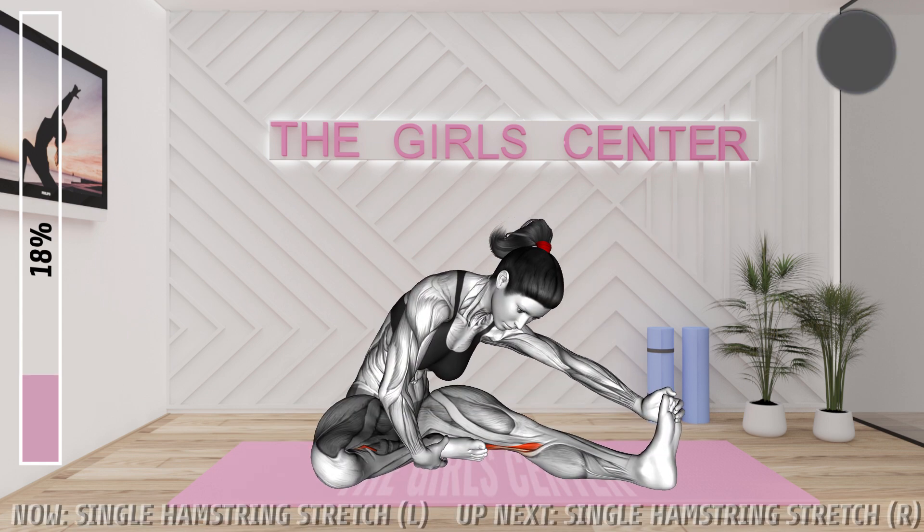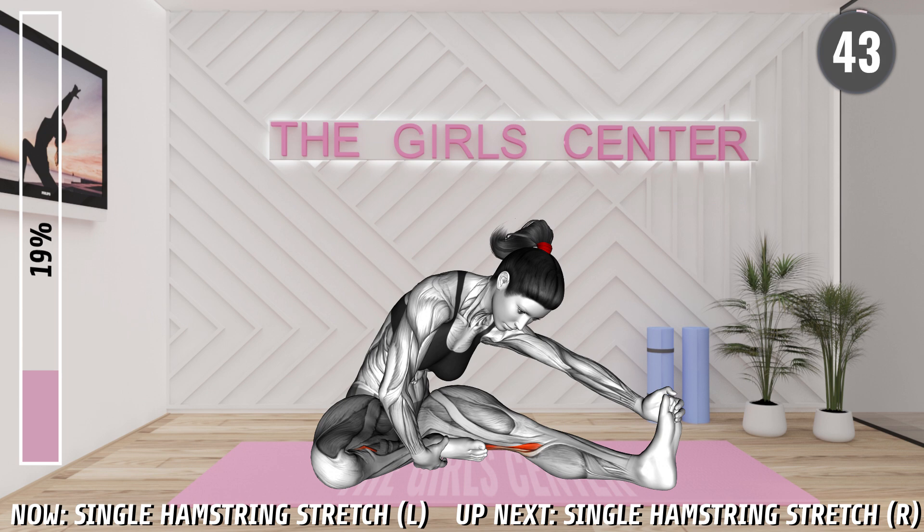Next exercise, 3, 2, 1, begin. Sit on the mat with your left leg extended. Bend your right knee and place your foot onto the left leg, with your knee pointing out. Now bend forward, bringing your left hand toward your left toes. Go as far as you can without bending your knee. Hold the stretch.